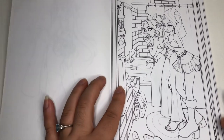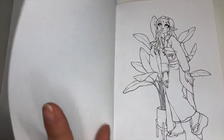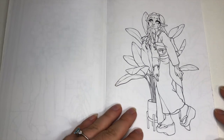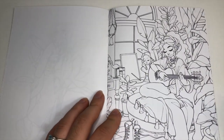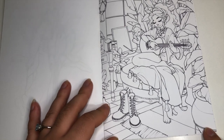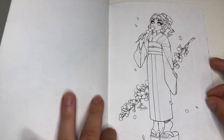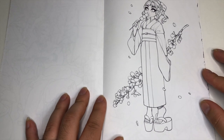I like that there's a range of detail — some pages are less detailed and others, like the previous one, are more detailed. The line work is thick enough that I definitely think you could use alcohol markers in here if you wanted to.